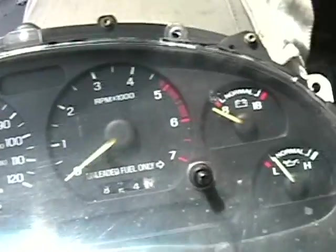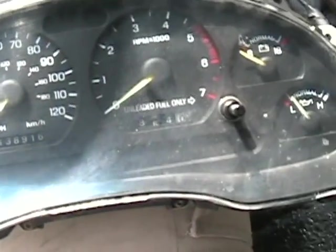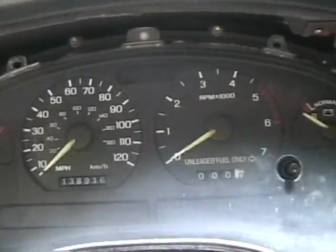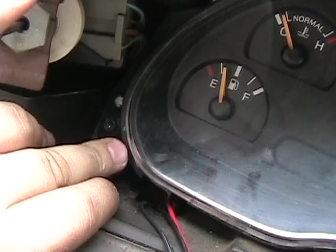This is what the front of the Mustang cluster looks like — those of you Mustang fans should know that already. I got my cluster back in; it's super easy to take in and out of this car. There are four bolts: one here, here, here, and here.